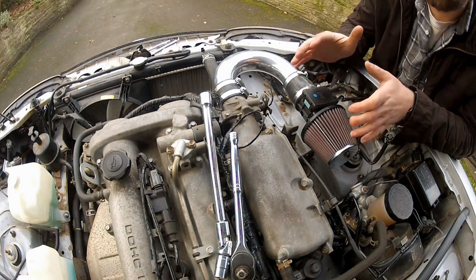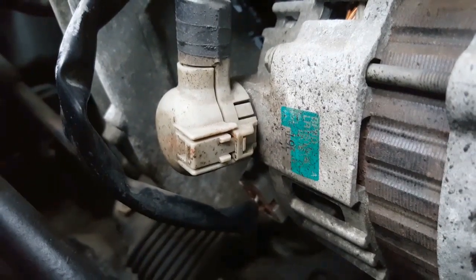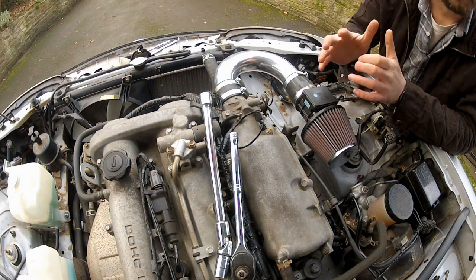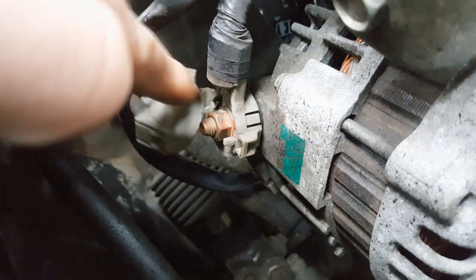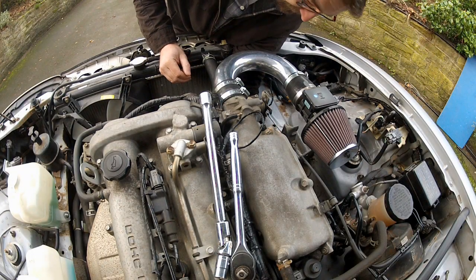Next up, remove the wires going to the alternator. There are two small wires going to a plug at the back — push down the tab and pull it to remove. Then there's one larger wire, which is permanently live and connected directly to the positive terminal of the battery. So if you haven't already, disconnect the battery — don't say I didn't warn you. Twice. Pop the cover off to expose the 12mm nut, undo that, and the terminal can be removed.